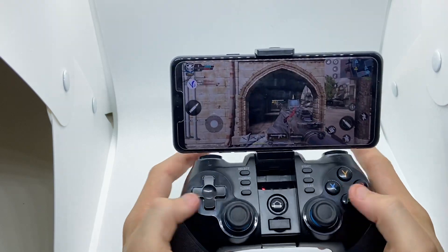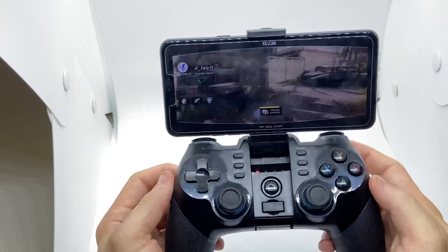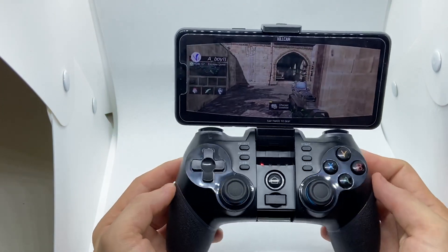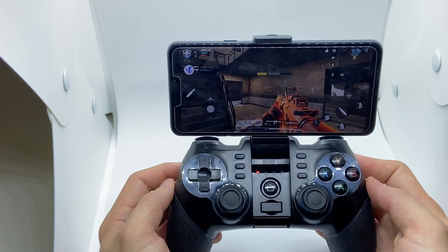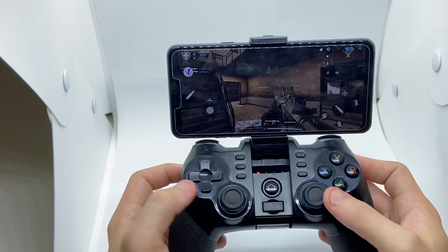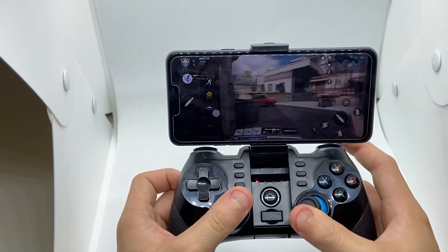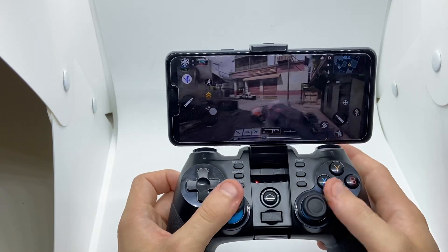I'm going to forfeit this game — I'm dead. This controller works great. I configured it easily and it works for any game: Fortnite, PUBG, any game. Get this controller, it will make your life so much easier. It's so smooth — I can jump, I can crouch, I can play any game.